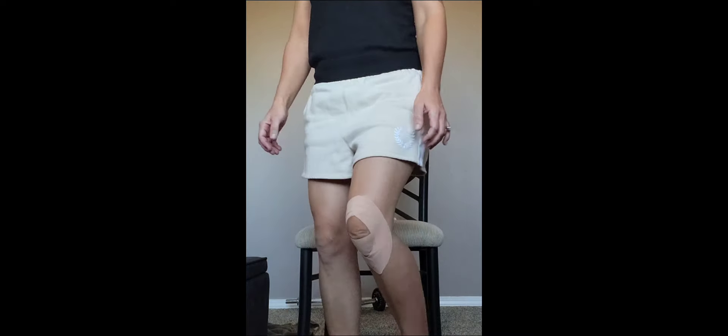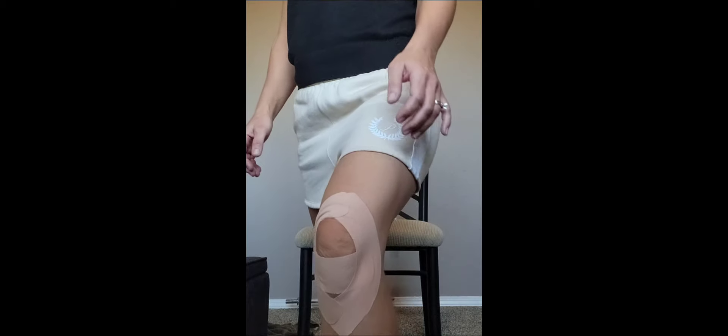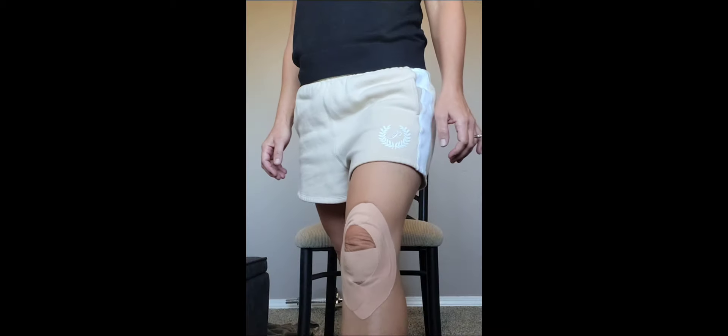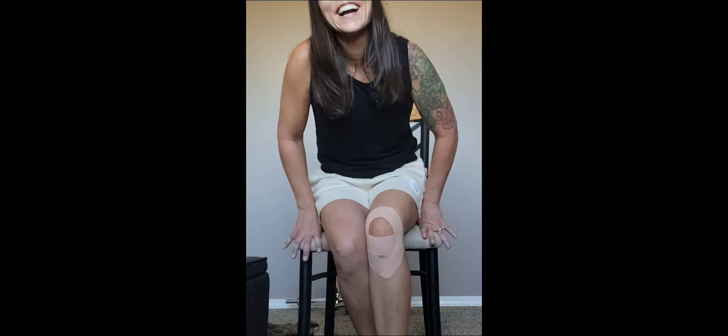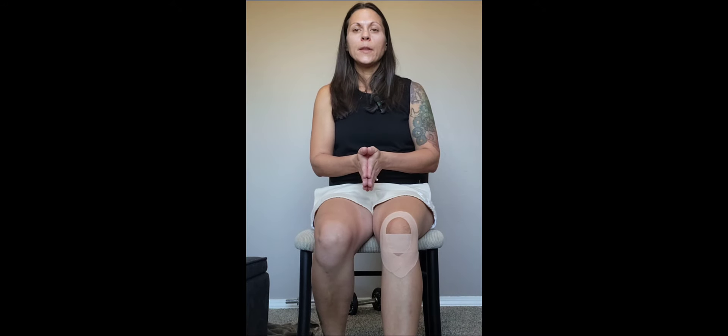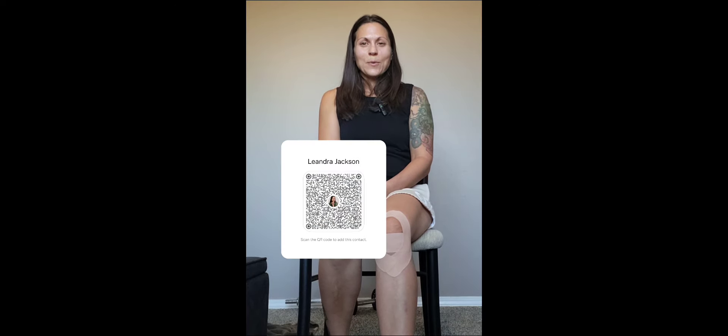That's how it feels — I was having problems bending, but coming back now I feel it a little bit, though I think I might be able to take the stairs. This is a great way to do some self-care at home. If you have a request for a certain area of the body you'd like to see taped, or for self-massage or other methods to help with knee pain, let me know. I look forward to helping in any way I can — have a wonderful day!